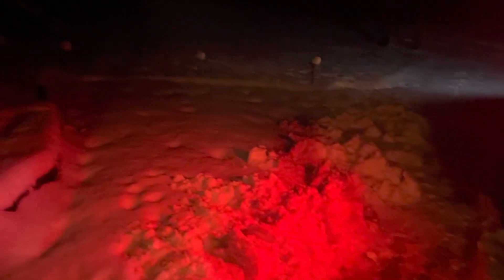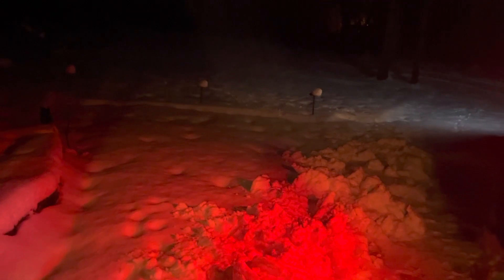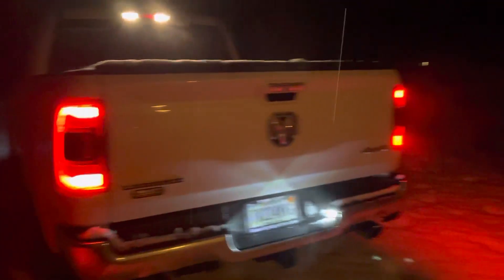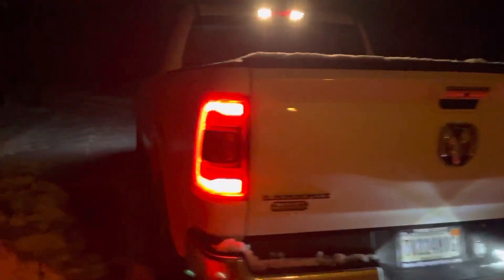Snow is around maybe eight inches — there, maybe six to eight inches. So let's see, I'm in the middle of nowhere as you can see. Let's go, let's see if my new truck can withstand the snow. I'm going to work, all right, there we go.